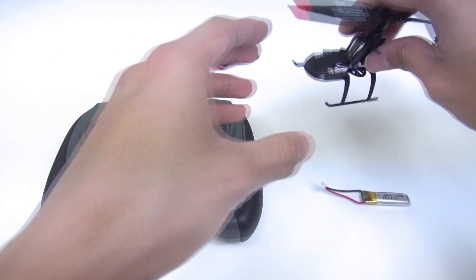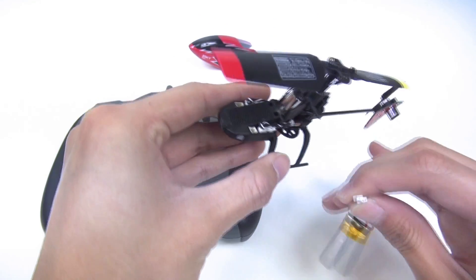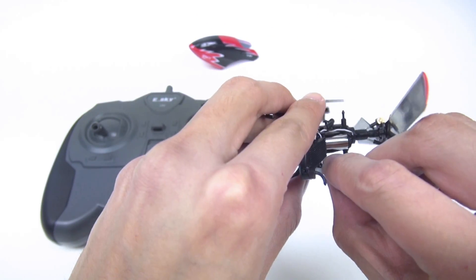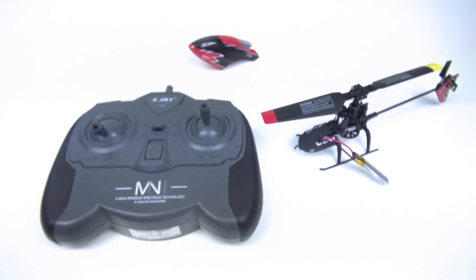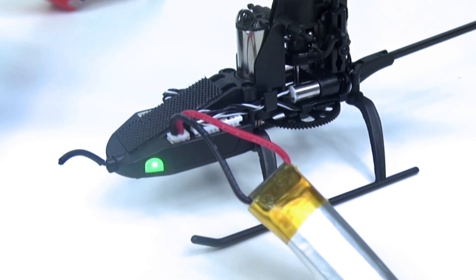First, turn on the helicopter and place it on the ground or a flat surface. You may see the status light will become green flashing.